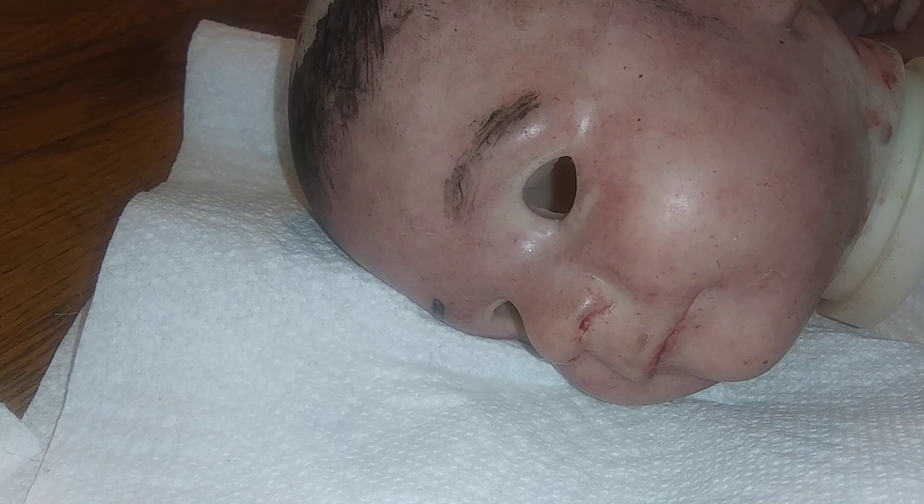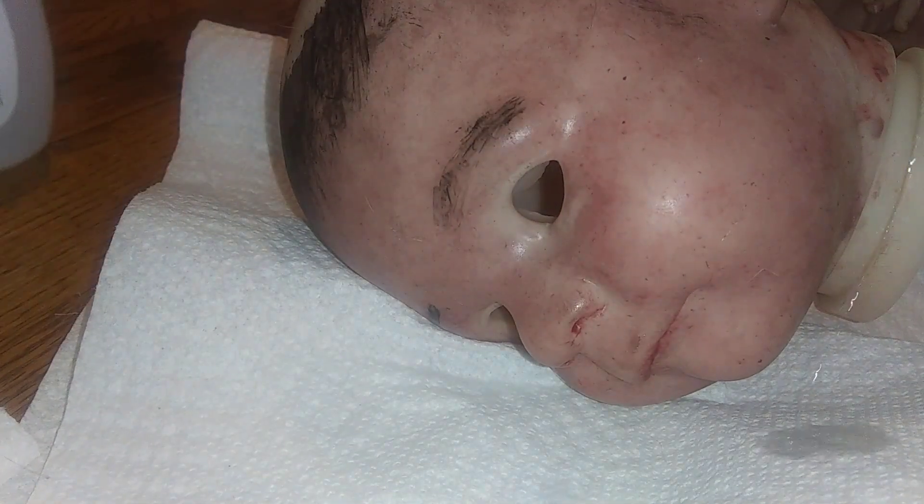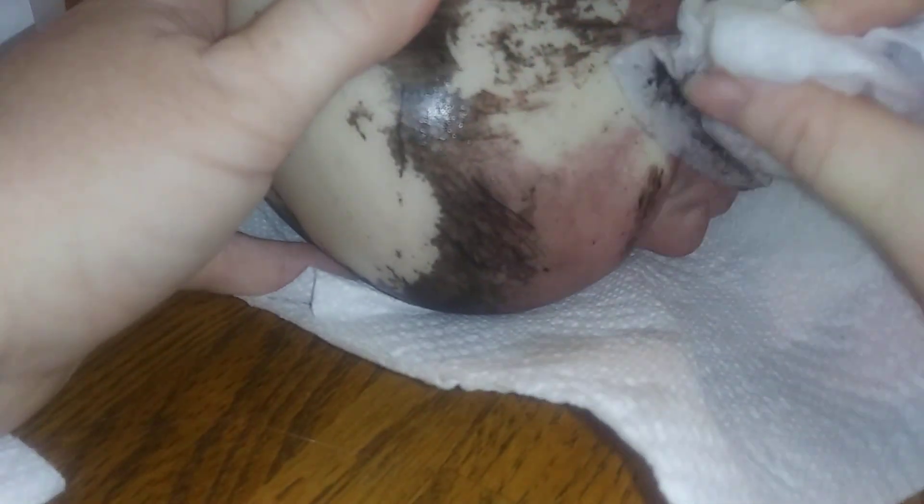I take the nail polish remover and get it on my paper towel, nice and wet, and then I start scrubbing. As you can see, it takes off the paint — you just have to keep scrubbing. Once that side of the towel gets full of paint, you use a different side and keep scrubbing. I feel bad stripping her paint, but I just want to customize her and make her feel like my baby.